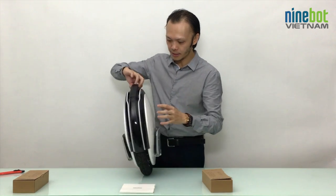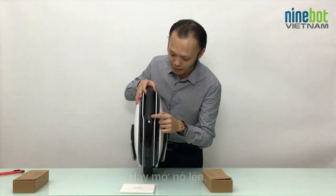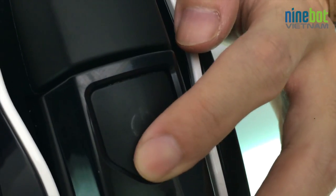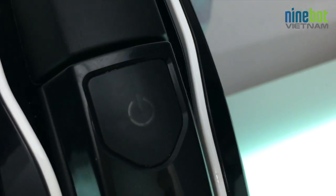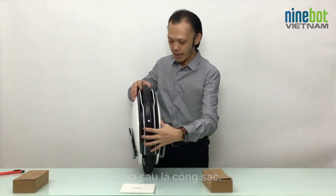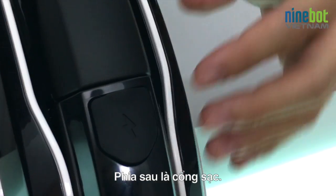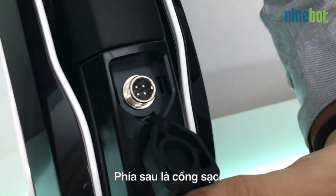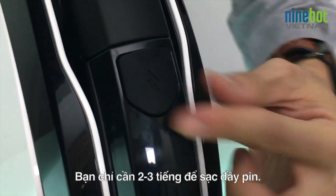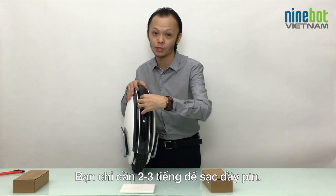Here you can see the startup button with a very sexy blue light. And on the other side, that's the place where you plug in the battery charger. To fully charge the Ninebot One S2, you only need about two to three hours.